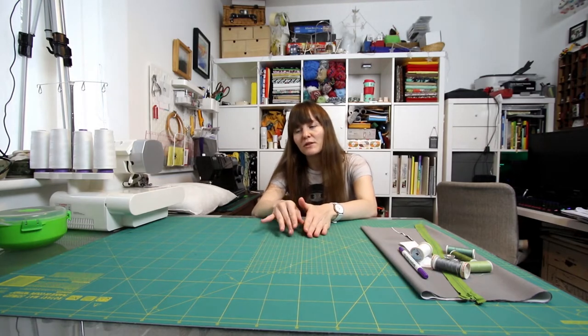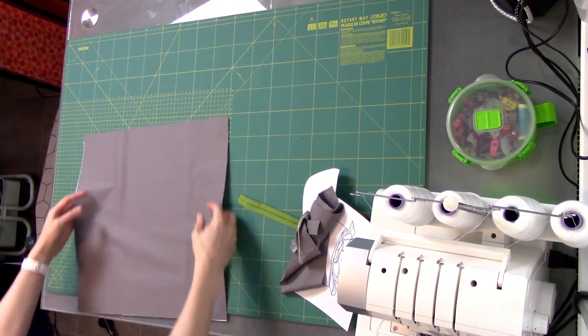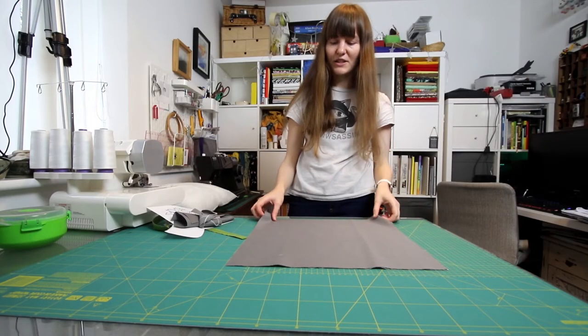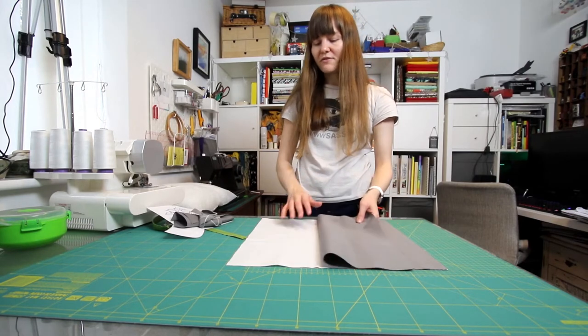The advantage of the envelope fold style is that you do not need a zip, but why do the zip version? The reason I'm doing the zip version is because I had really limited fabric for the back piece. I wanted to use a plain white for the front because I'm going to do some free machine embroidery on it, but I wanted a coloured background for the back. I've gone for this grey, which is lovely, but I used it for three aprons last Christmas and I haven't got an awful lot left.